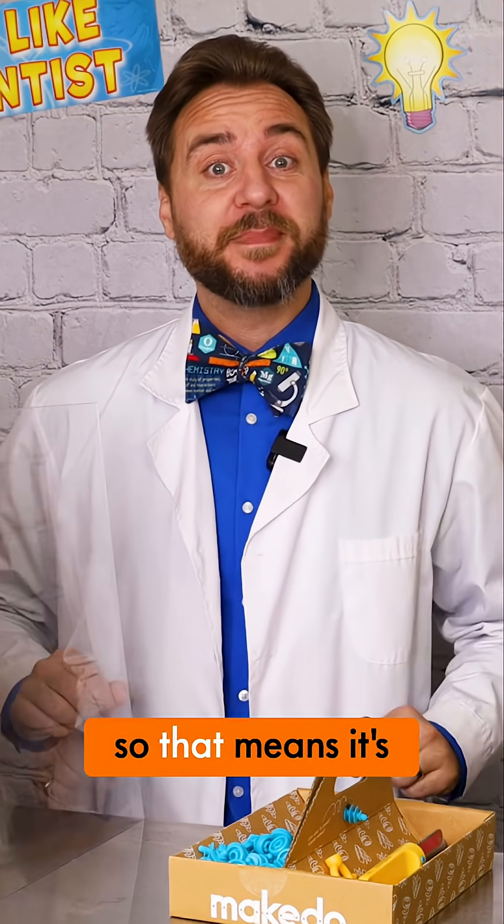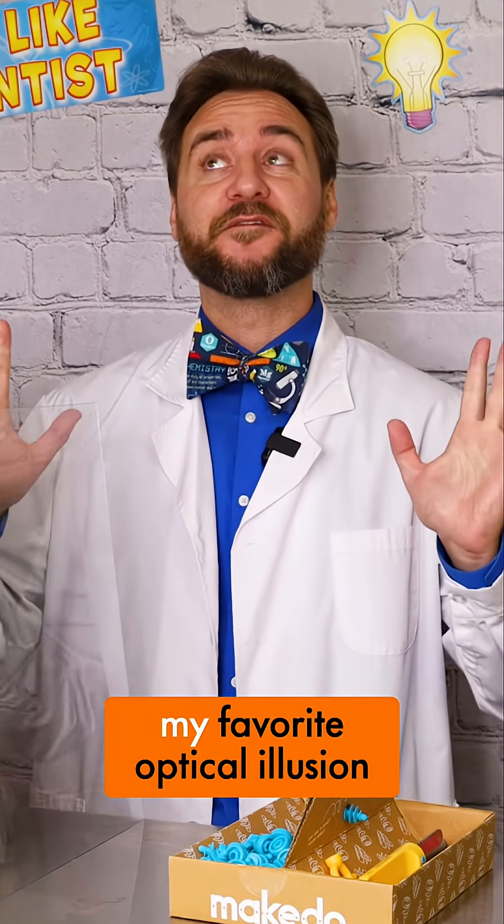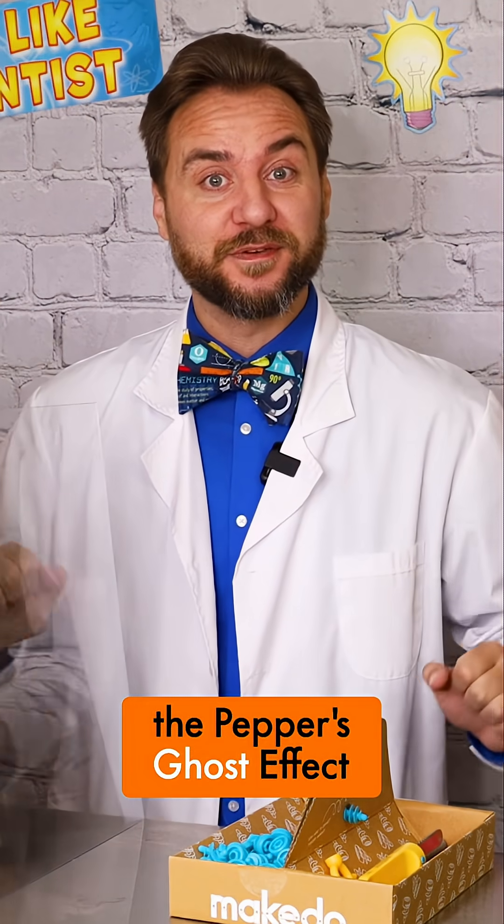Spooky season is upon us, so that means it's a great time to have a look at my favorite optical illusion, the Pepper's Ghost Effect.